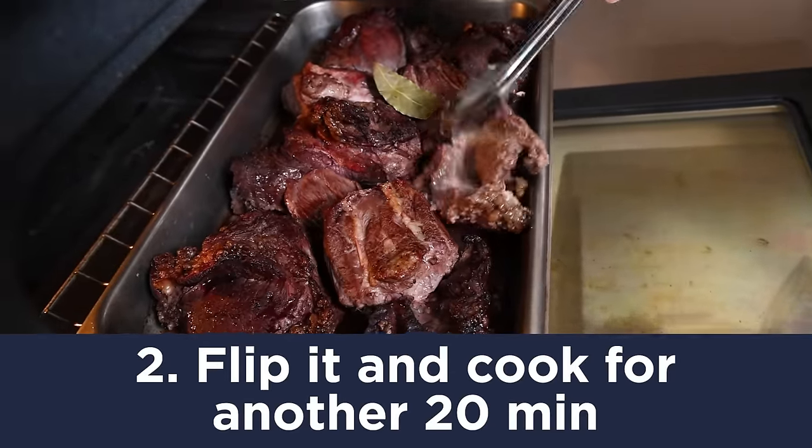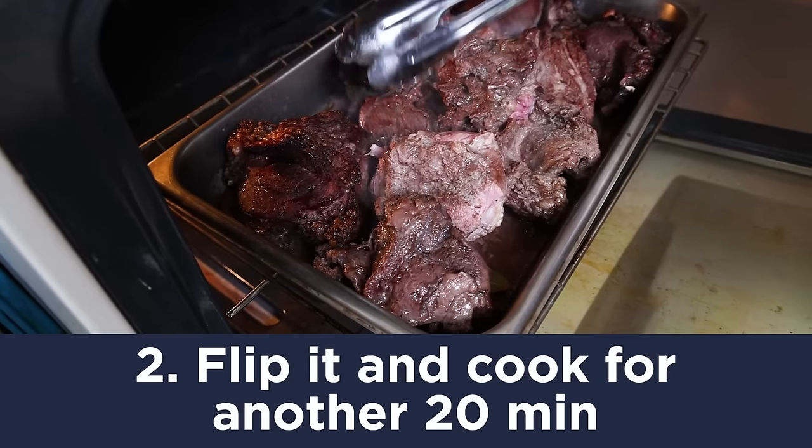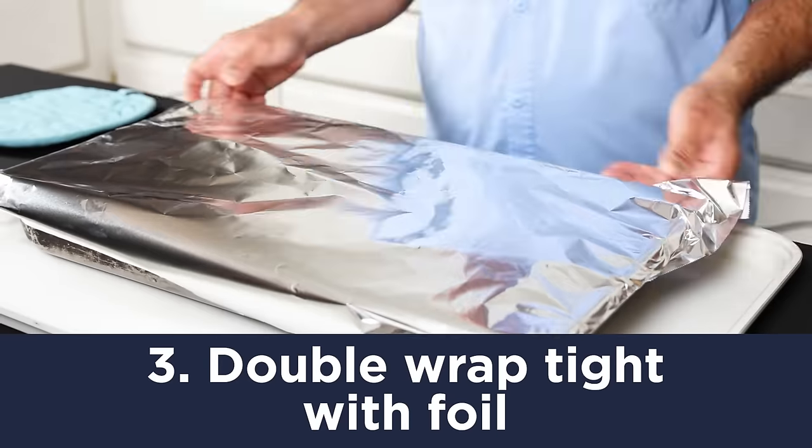See how it's getting some nice roasted color on there? I'm going to flip these over. Got it all flipped over. Let's put it back in the oven at 250 until it's super tender.